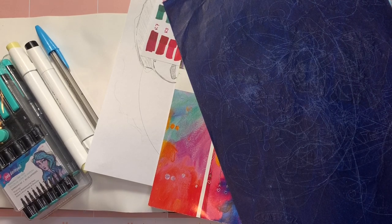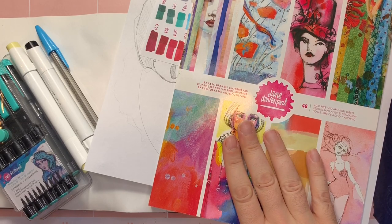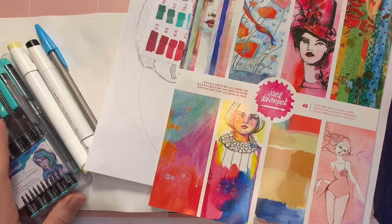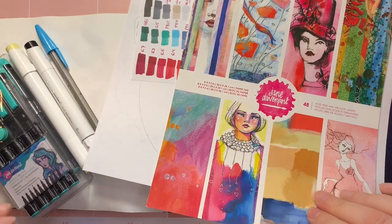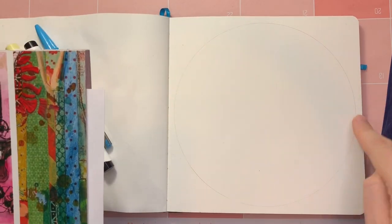Hey guys, welcome back to Kimball's Corner. So today, as you can see, I have my carbon paper, I have my Jane Davenport paper pad, and I have some Ohuhu markers, a ballpoint pen, my Jane Davenport finishing line pens, my Ohuhu marker color guide, and this is my Illo sketchbook with a circle drawn in it.